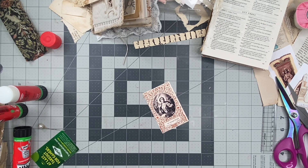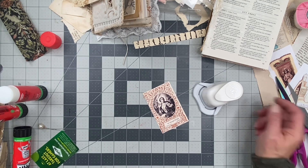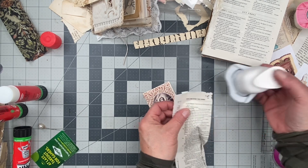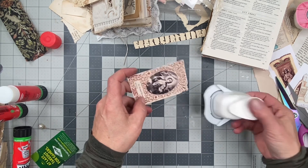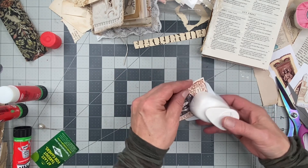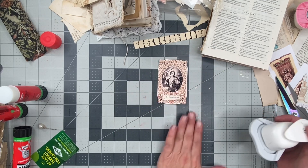Let's see what I have right here. Let me test this out first because I forget how it looks on the corners. Oh, I like that. Okay, we'll go with that. Oops. I like it.